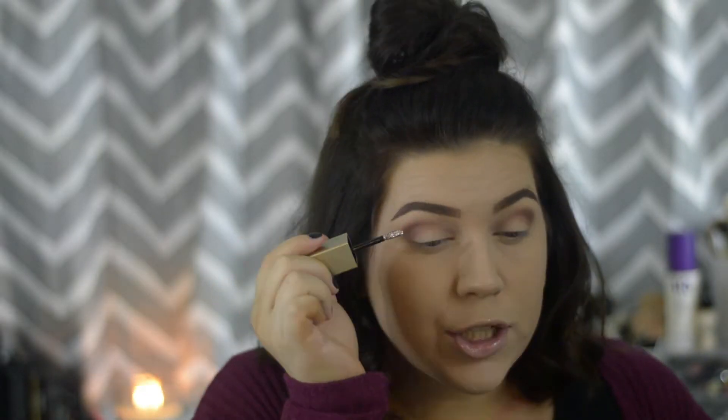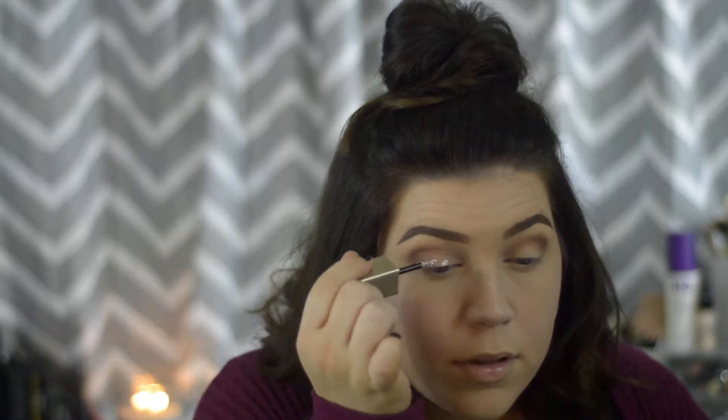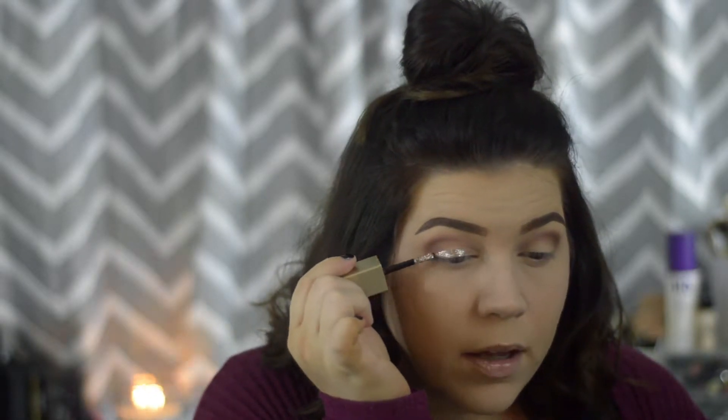I did go ahead and apply some eyeshadow in my crease. I used a Luxie 205 tapered blending brush and the Lorac Unzipped palette — I went in with two shades: Unconditional as a transition shade, and Unspoken to warm up the outer corners. Now we're going to go in with this glitter. I'm going to use the doe-foot applicator directly because I want to get as much pigment and glitter as I possibly can. We're just gonna give it a shot.